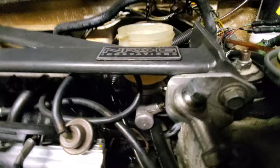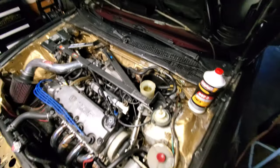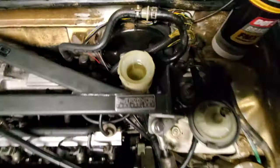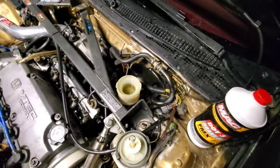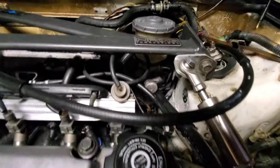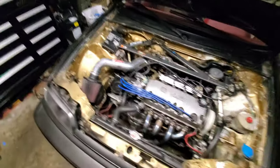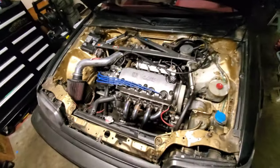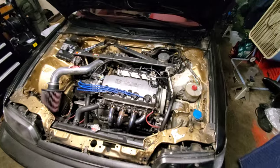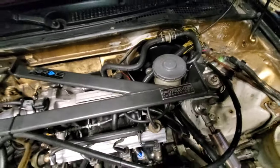Went with the bigger one, got it all cleaned up, put it on there, bench bled it as best I could. Called for my assistant T-Core to come help me press the brakes and we bled the system. Just wrapping up — got it all bled, everything back together, pumping good. Drove it around the block a couple times and it seems to be working appropriately. Brand new pads, rotors, calipers, brake lines, and master cylinder. Until the next breakdown.